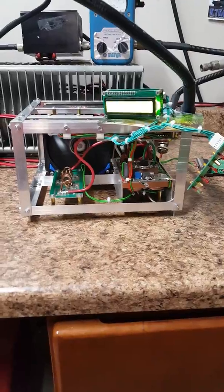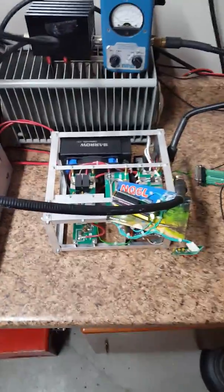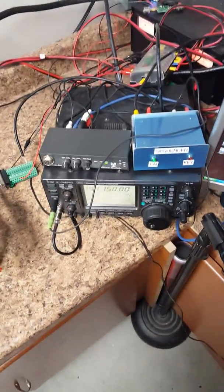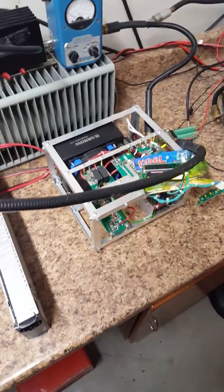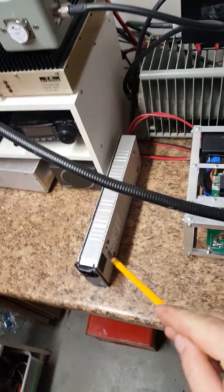A couple of quick things I'll go through and then I'll key out and show you. First thing I noticed when I got it was just the physical size of it — it's very small. You can see a standard IC-746 Pro there, and this thing is literally no bigger — it's smaller actually than your basic desktop transceiver.